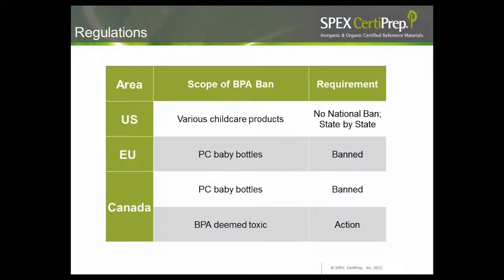BPA regulation is more complex than phthalate regulation. In the US, there are various restrictions for childcare products, sports bottles, and oral-contact materials, but there is no national ban — some restrictions are state by state or county by county. The EU has banned polycarbonate baby bottles containing BPA, and Canada has done the same, also recently designating BPA as toxic, making it an action item for further legislation and research.